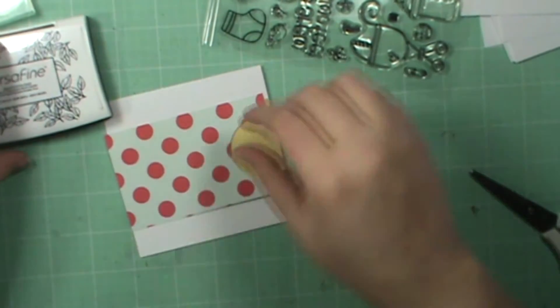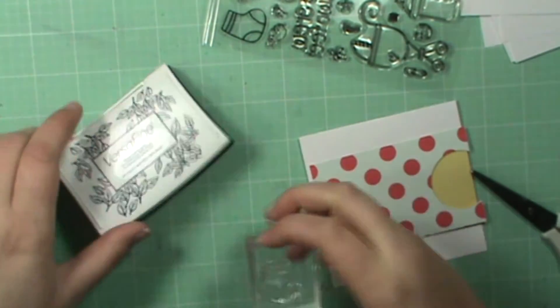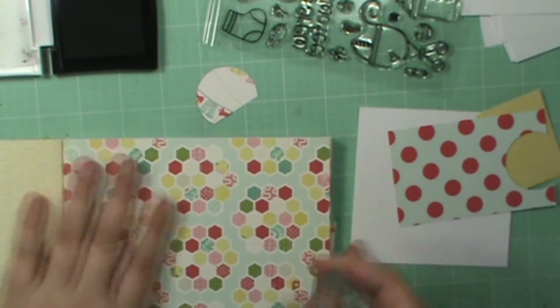Under the stamps I used last time — that's how organized I am, I haven't put them away yet. I'm going to be paper piecing this little sock here. I'm going to do this.